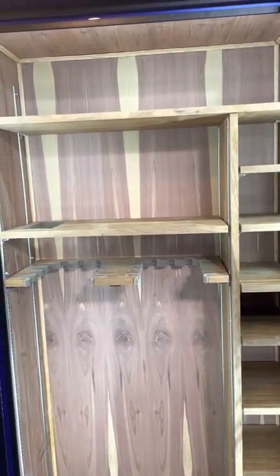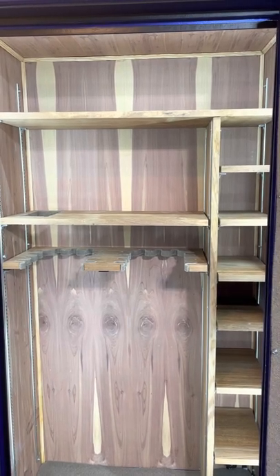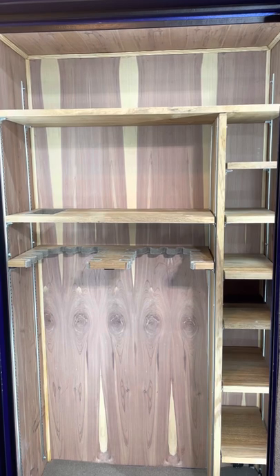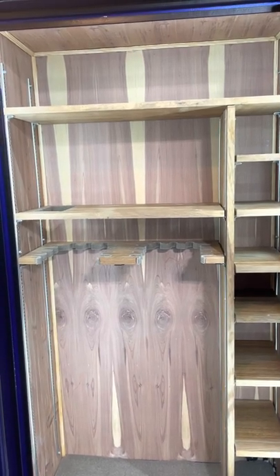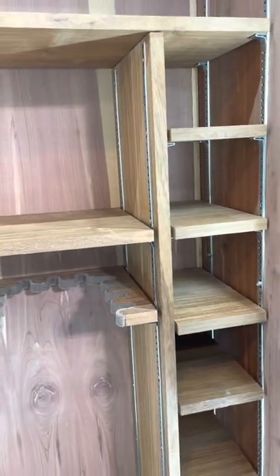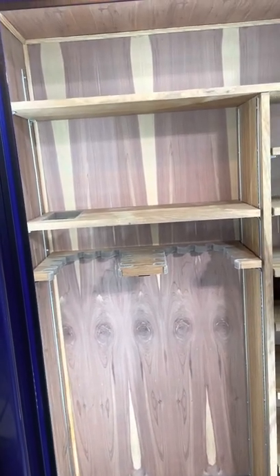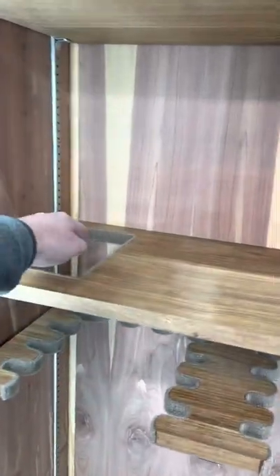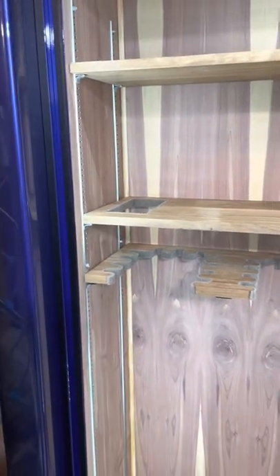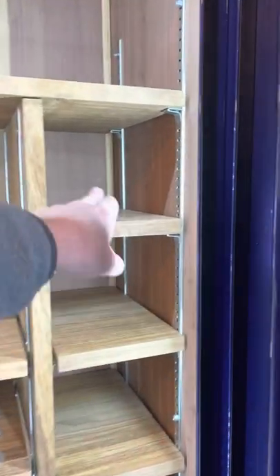I had them do a cedar lining inside, which is very elegant and looks beautiful. If you're spending this kind of money on a safe, those little added touches make a difference. As a surprise, Tony had the shelves made out of teak — a nautical wood used by sailors and maritime folks — which was a great touch. Inside there's a notch for a longer piece in my collection, notches on the left and right sides, and a series of smaller teak shelves.